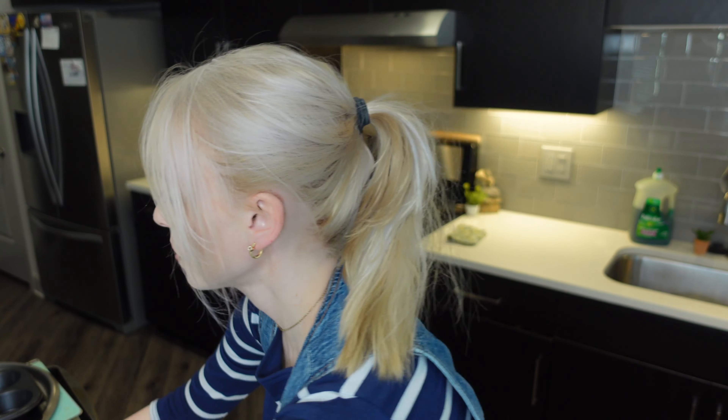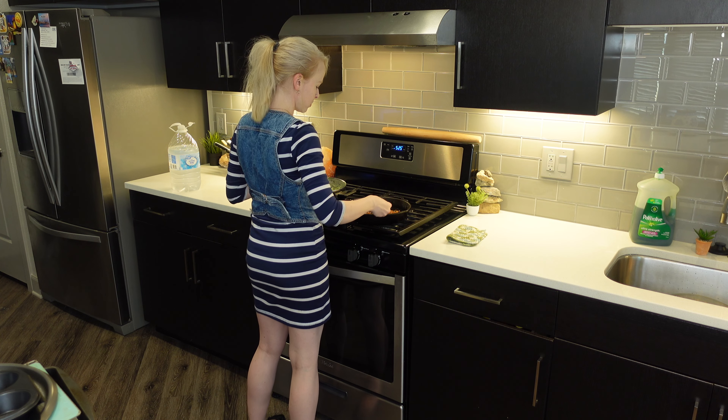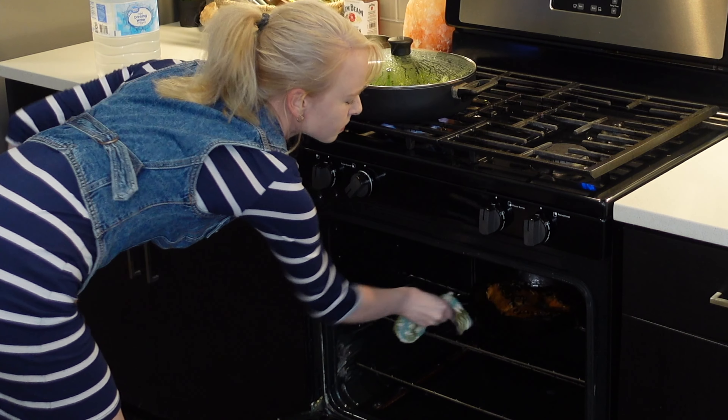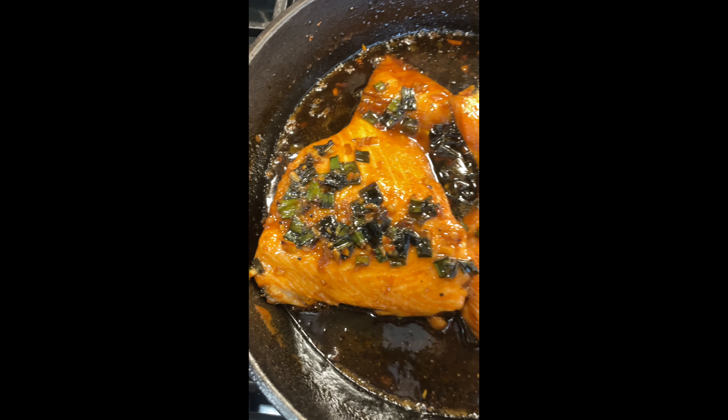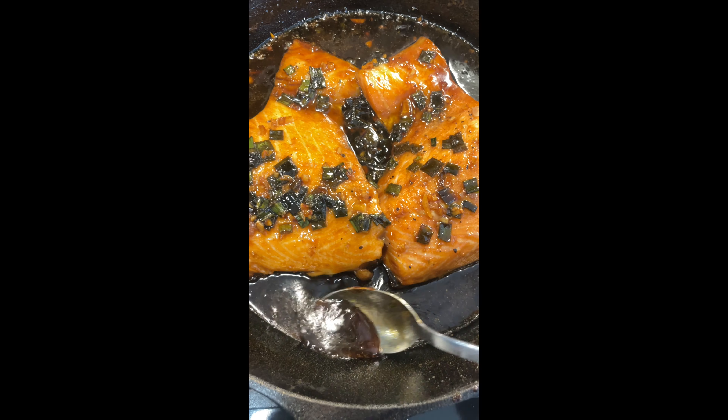I took the salmon out — it's about halfway through. I'm going to baste the salmon and then put it back in and let it broil until it's completely finished, making sure the sauce gets super caramelized on top. The salmon is done and it looks so delicious — the glaze looks nice and thick.